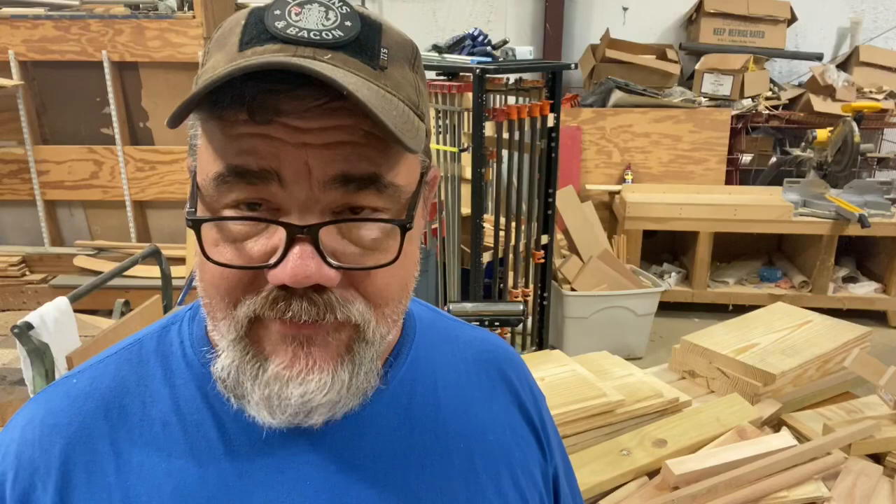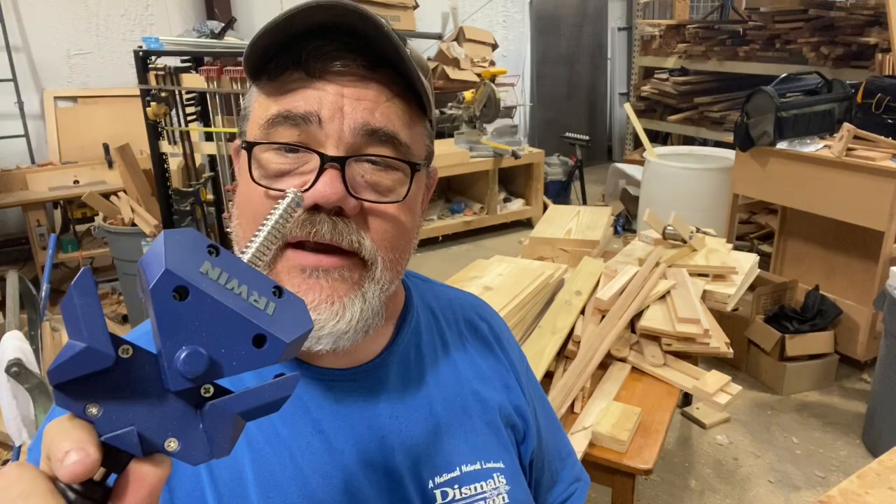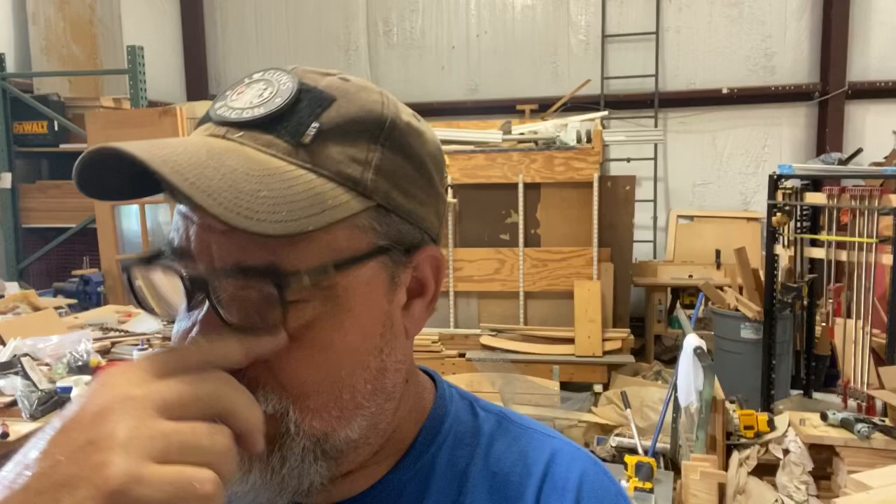We've got all the big 2x12s cut with all the edges and joints cut. Now we're going to assemble the main box. I got these corner clamps a couple weeks back thinking they'd be good to hold the corners together. It looks like the clamps are going to work — it'll hold it together. I'll get the glue on the edges and we're going to drill pilot holes with countersunk heads and glue it and screw it.